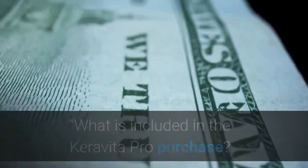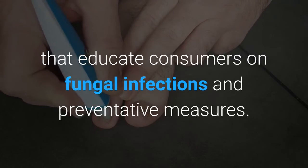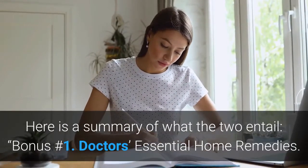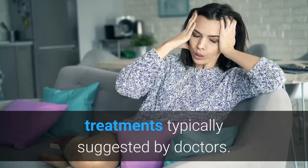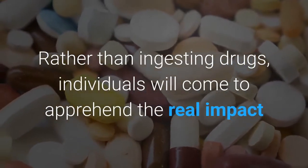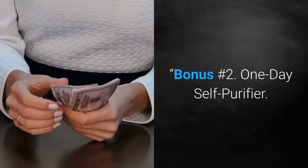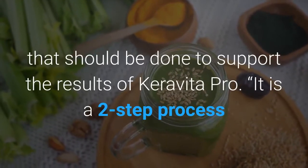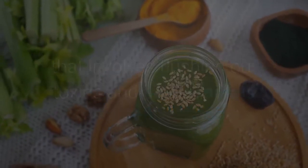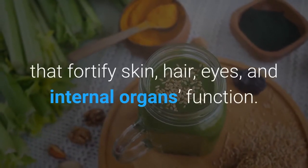What is included in the Caravita Pro purchase? For better results, it can be paired with two bonus guides. Bonus Number 1, Doctor's Essential Home Remedies, includes a list of remedies considered alternatives to conventional treatments, helping individuals understand the real impact that natural fruits, vegetables, and herbs have in reversing common illnesses. Bonus Number 2, One Day Self Purifier, is a once-a-month detox that involves flushing out toxins and heavy metals and fueling the body with essential nutrients that fortify skin, hair, eyes, and internal organ function.